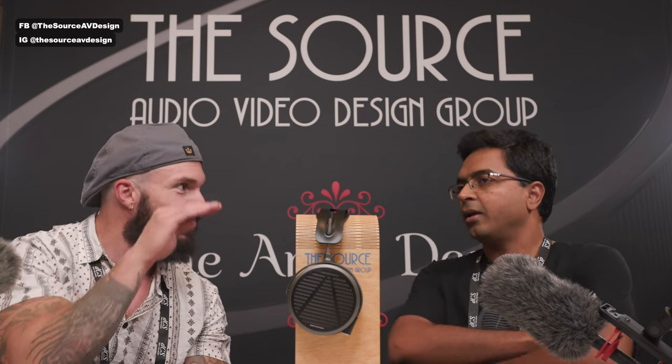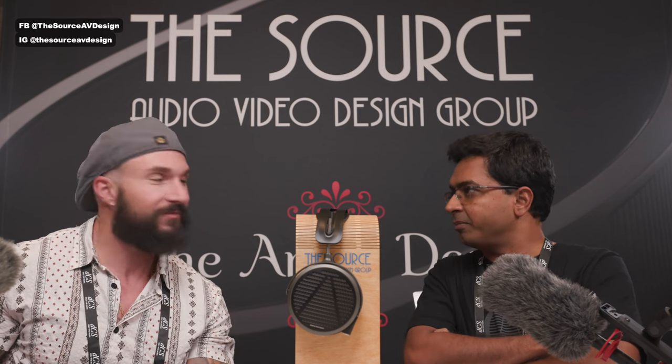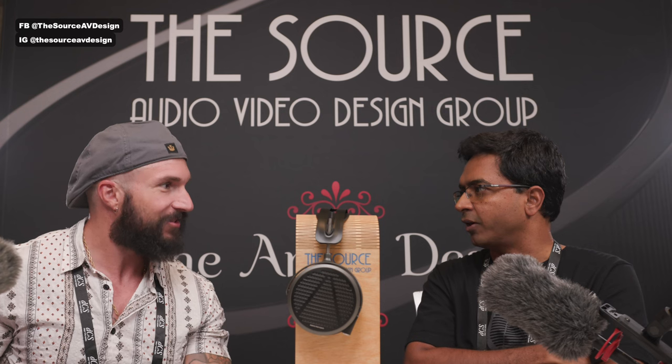The host asks about the Roon profile for the LCD5 — Audeze drops a parametric EQ profile for almost every headphone that takes the sound up a notch. Sankar points to Kathik, a professor at Texas A&M, who is responsible for designing these — he's a big Roon fan and basically started doing it for every Audeze headphone. He's actually at the event and the host plans to track him down about the LCD5 profile.